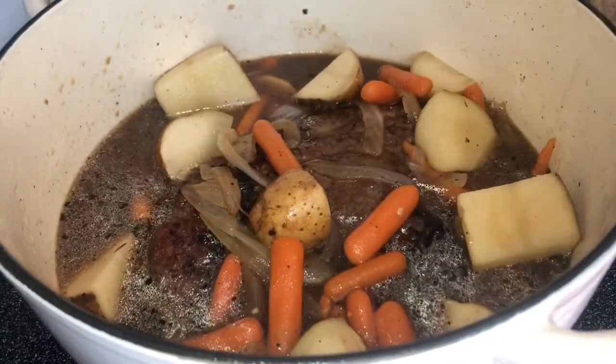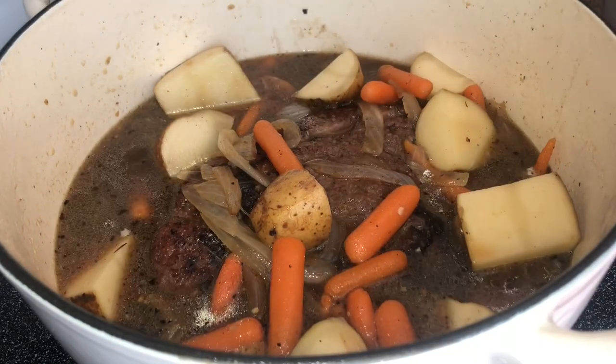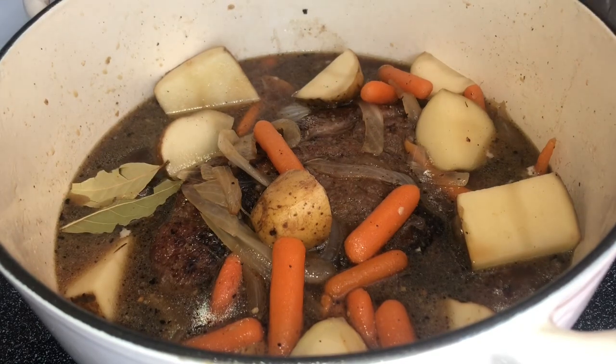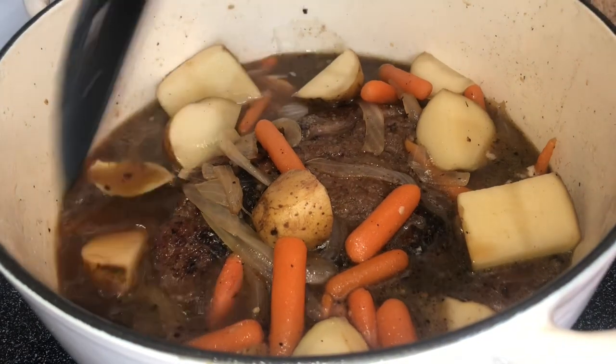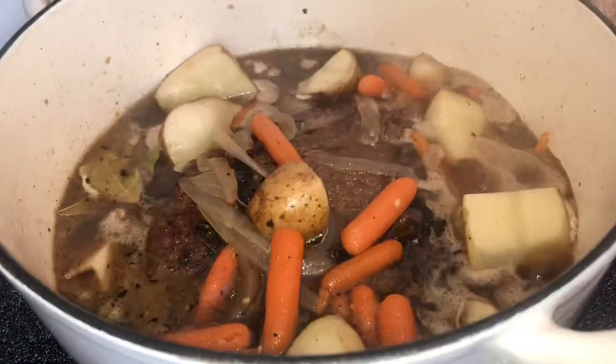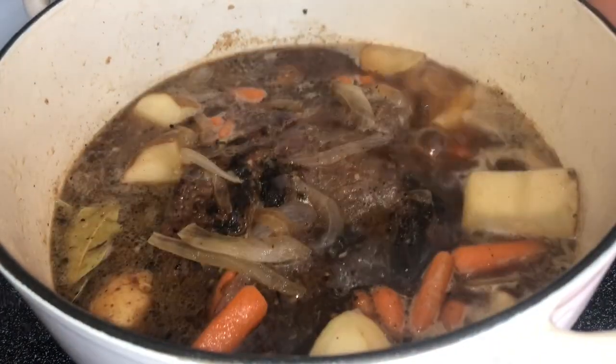I love a good dutch oven. I'm going to add some bay leaves, and if you have fresh thyme, this is where you would add it. Let this come to a boil, put the lid back on, and once it reaches a boil, put it into the oven for about three and a half to four hours.